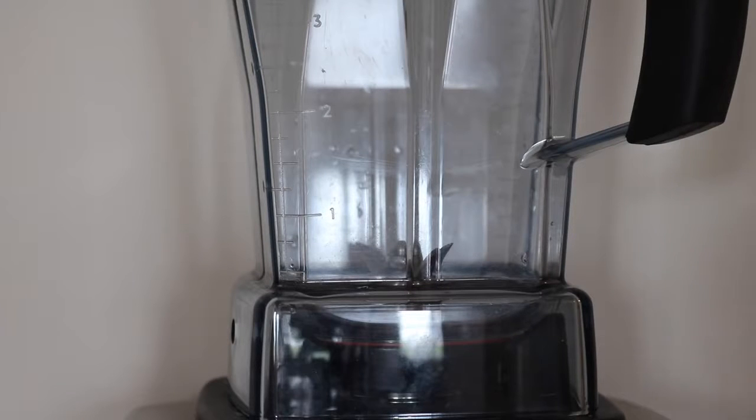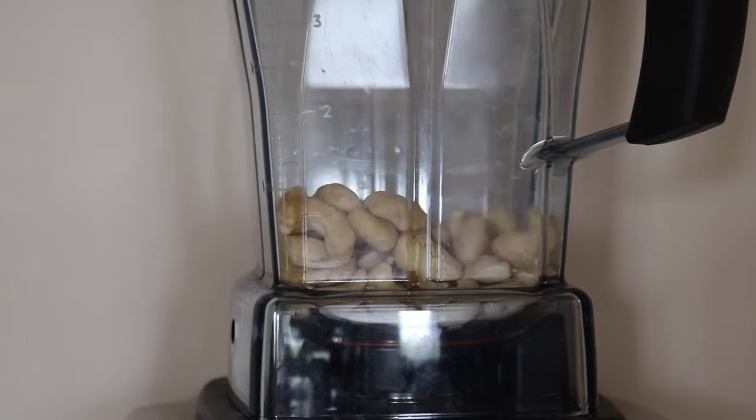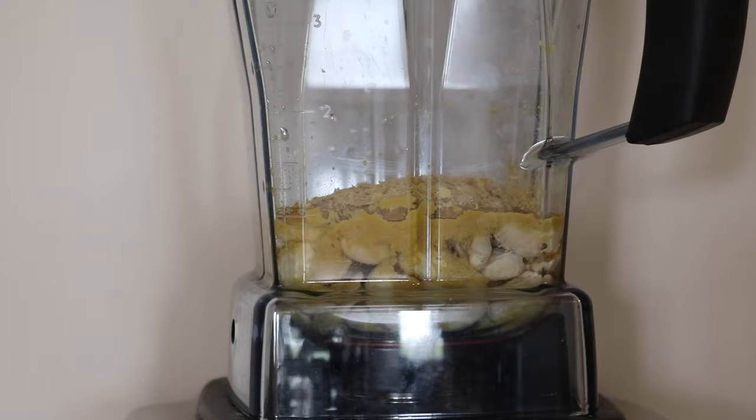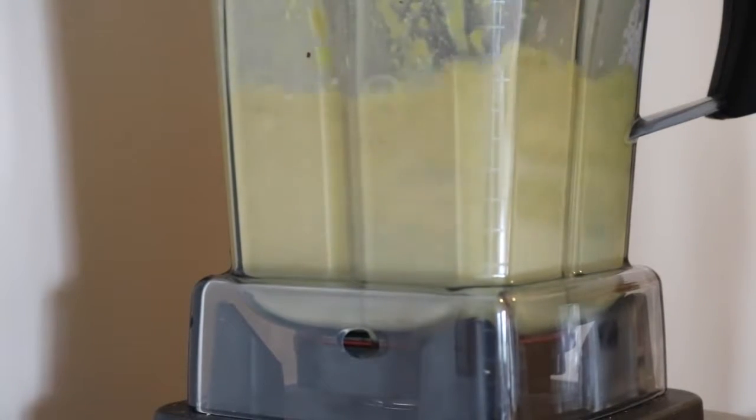Now we are going to make the cashew cheese dip. Three quarters of a cup of cashews, three quarters of a cup of water, six tablespoons of nutritional yeast, two teaspoons of cumin, a quarter teaspoon of garlic powder, and blend that up. You can also add some salt and pepper to taste if you would like.